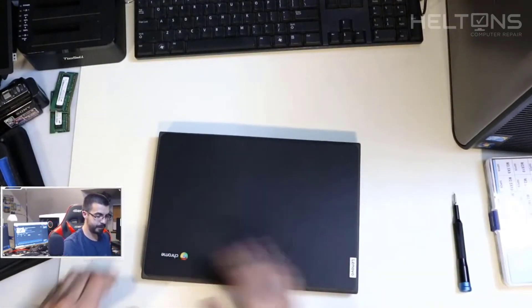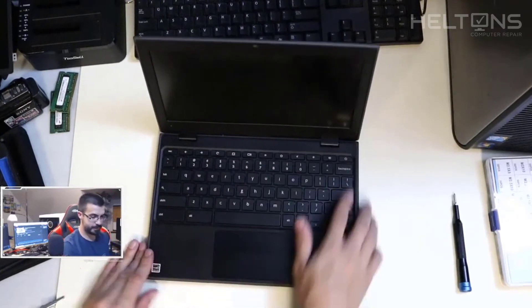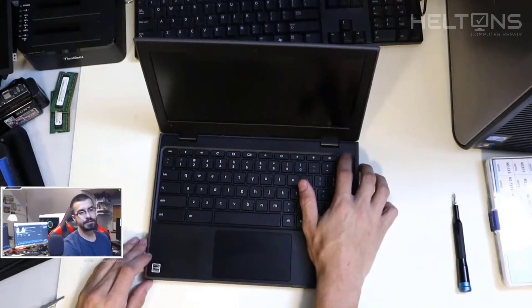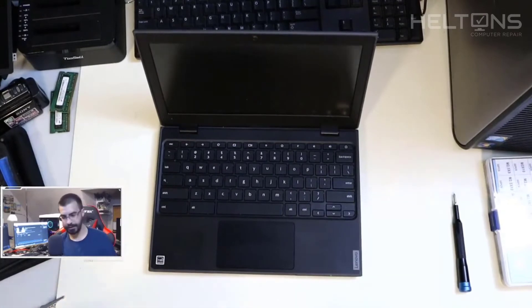So we've changed the screen and changed the plug-ins. Let's see if it'll power on. Counting... and it's not turning on yet. Let me pause real quick and get the charger I need to power it on.